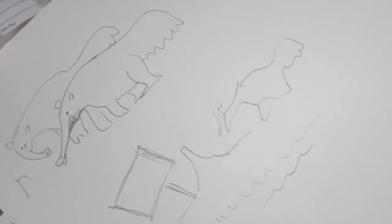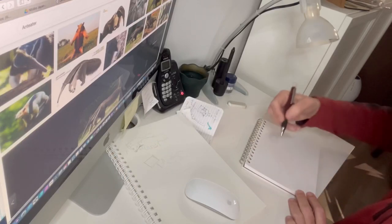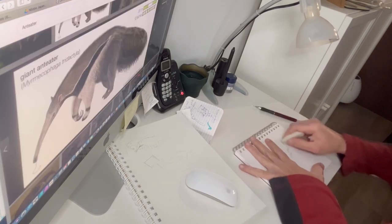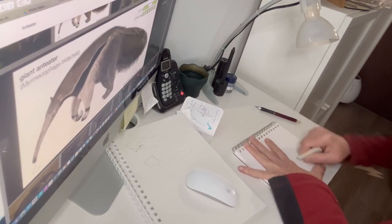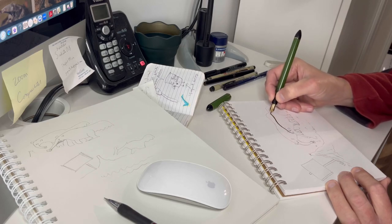The first thing I did with a mechanical pencil was to start drawing anteaters in my style. When I was ready and knew the way I wanted to draw it, I proceeded to draw the final image.